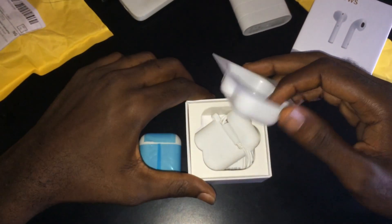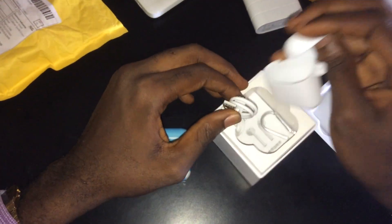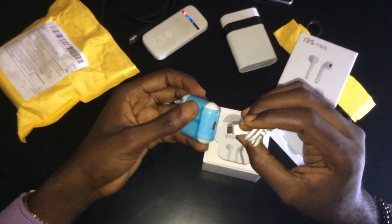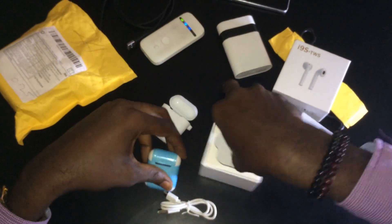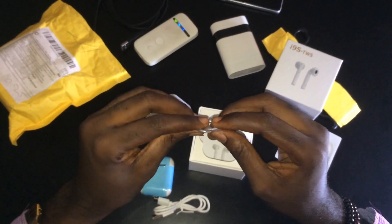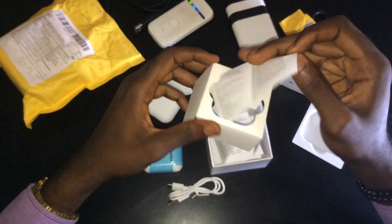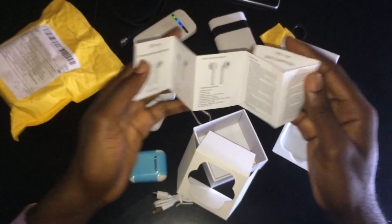Also included is a silicone case, which is a total knockoff that doesn't come with the Apple AirPods. We have a micro USB cable for charging the charging case. There's also a safety hook, which is pretty convenient for travelers, hikers, and cyclers. And we have a manual which helps with connectivity, so you can pair the TWS i9s with your mobile phone.